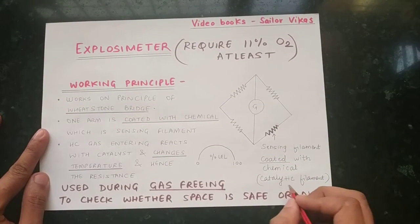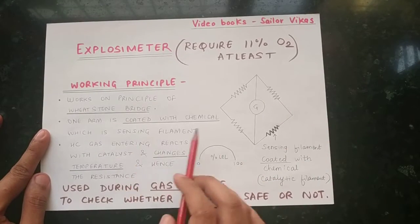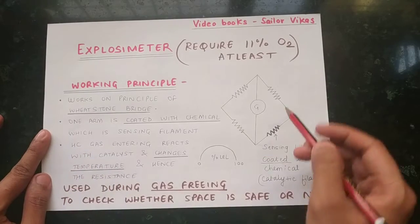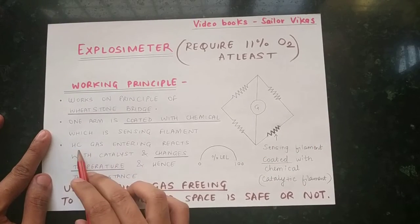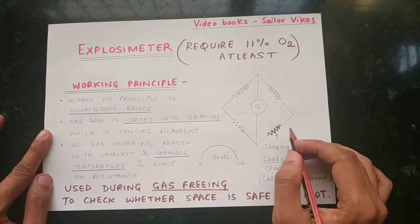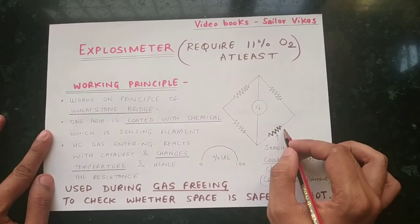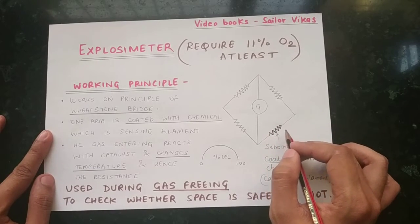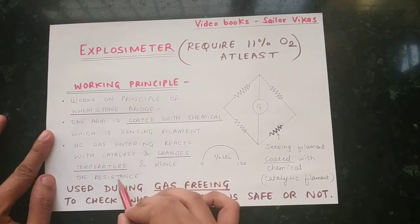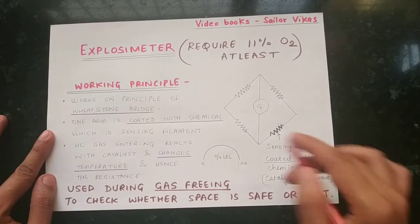The sensing filament is chemically coated and can also be called a catalytic filament. When hydrocarbon gas is passed through the gas meter, the gas reacts with the catalyst on this coated filament. Since it is chemically coated, this reaction changes the temperature of the filament, and as the temperature changes, the resistance also changes.